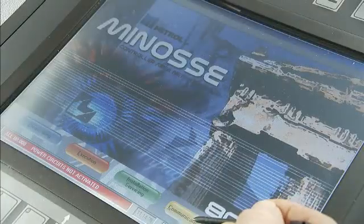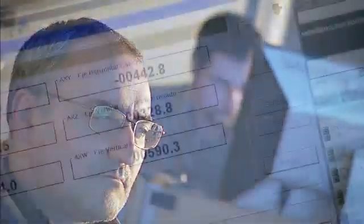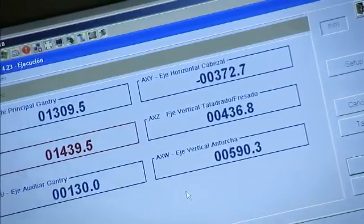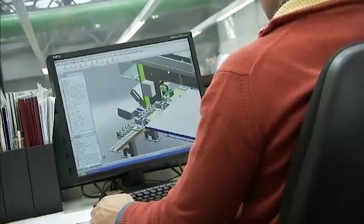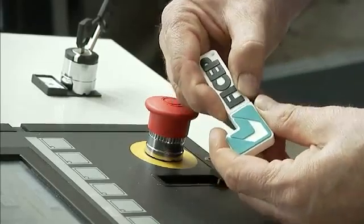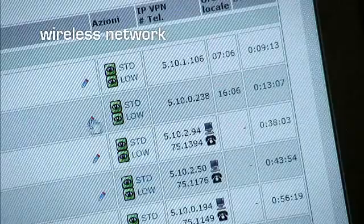The operator can work from a drawing to enter data directly into the CNC control, or the program can be generated offline in the office directly from the drawing. The CNC program can be automatically created from a building information model or detailing software. Programs can be transferred from the office to the CNC control by using a memory key or through a network connection.